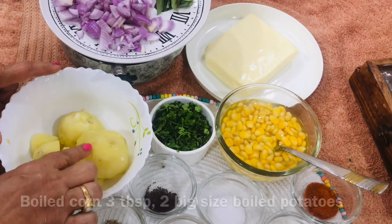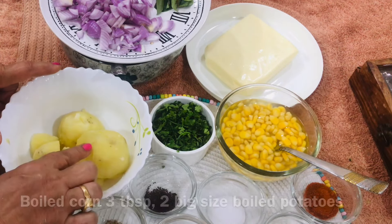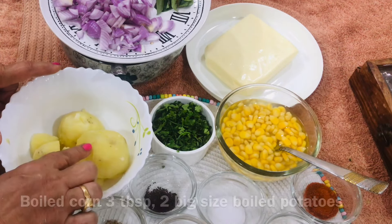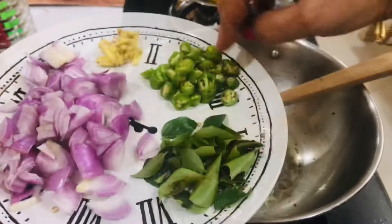Add 1 tablespoon of oil. In the oil, let's boil half a teaspoon of oil. After the oil, it's about half a teaspoon of oil. We will start a little bit. To take the digestion of the ingredients, cook for 5 to 9 minutes.